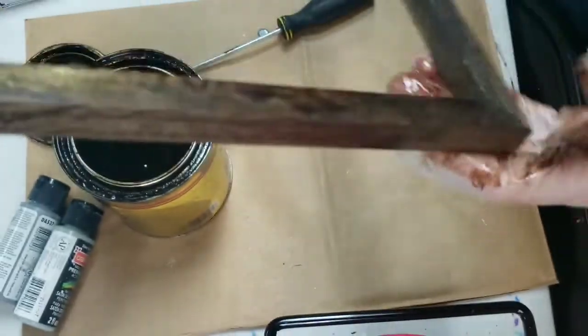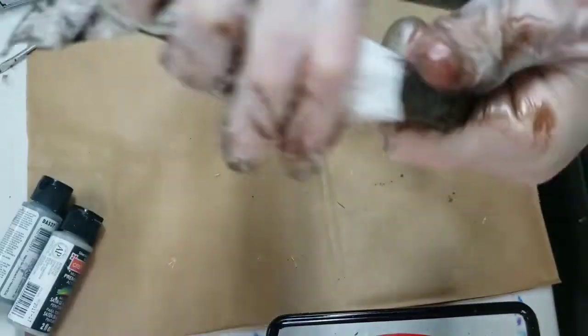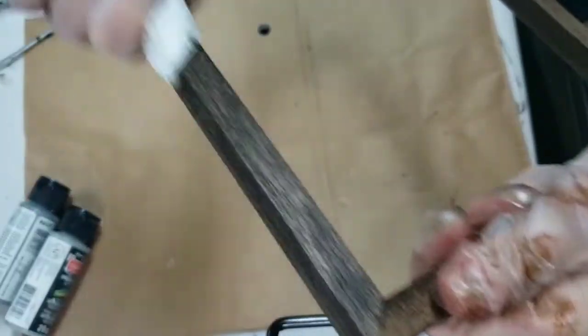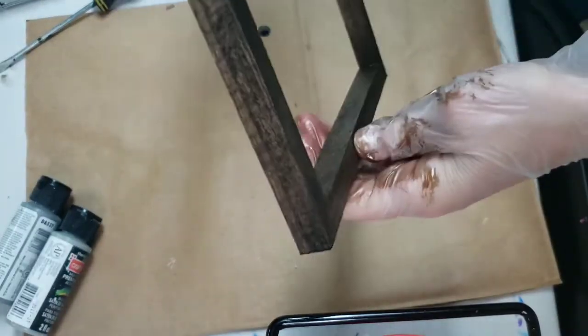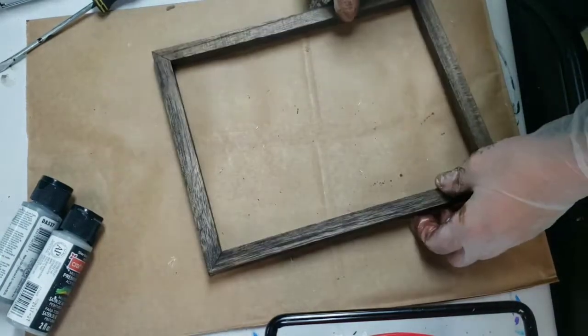I just go around with that same paper towel but I use the dry part and just kind of soak up any extra stain on there — that way it dries a little faster and if I go to handle it without gloves I might not get it all over me. There it is. The back we're not gonna worry about since it's gonna go down and get stapled onto the canvas piece that we took out.